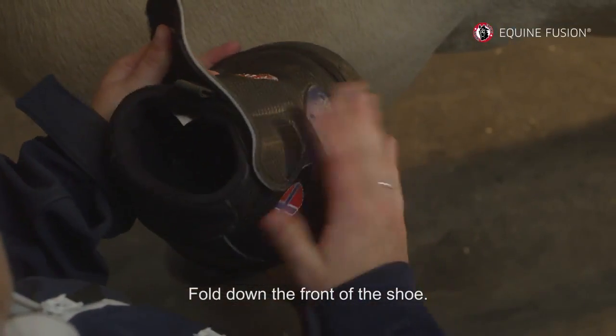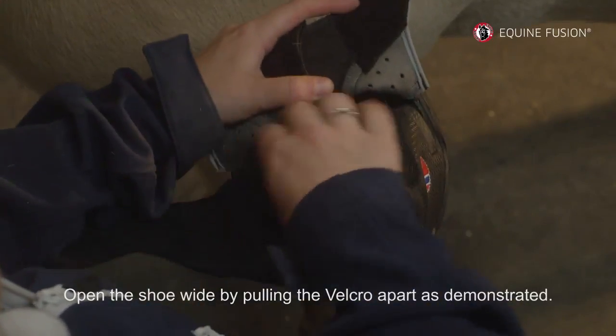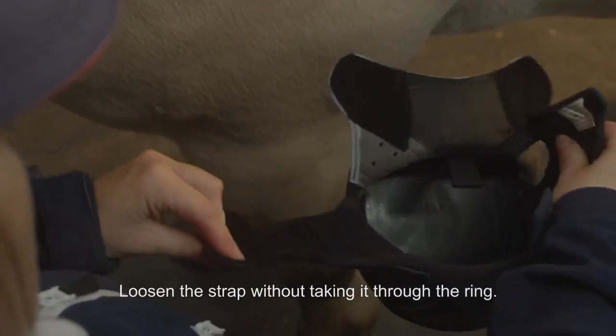Fold down the front of the shoe. Open the shoe wide by pulling the velcro apart as demonstrated. Loosen the strap without taking it through the ring.